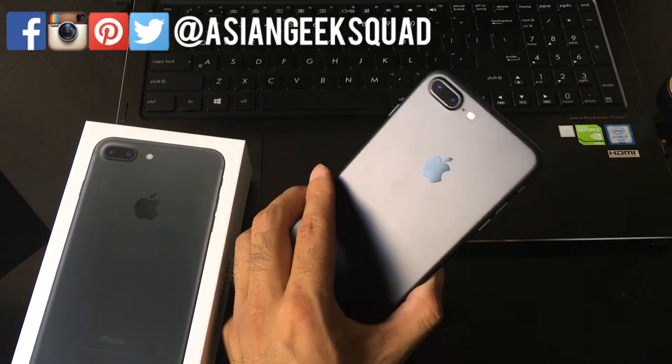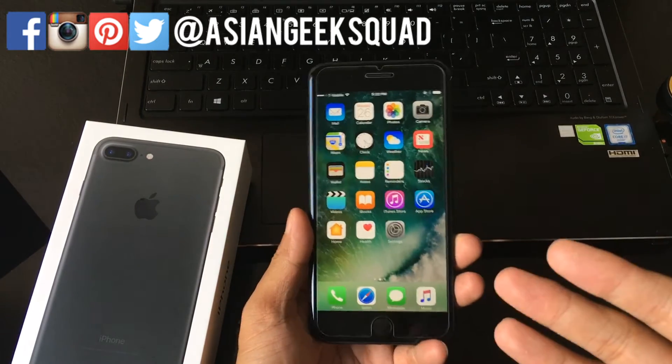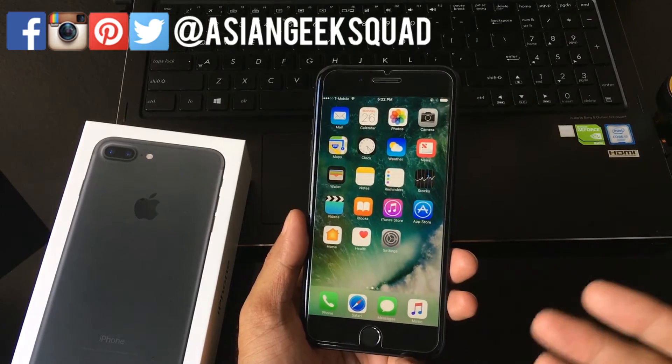Aloha everyone, this is Maxim with Asian Geek Squad and today we're going to show you a quick tutorial on how to take a screenshot and how to do a soft reset on the iPhone 7 and iPhone 7 Plus.